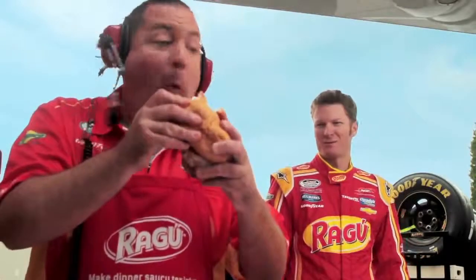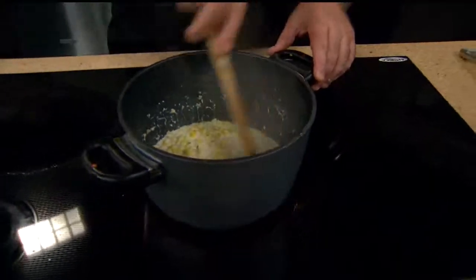Hey Tory, how's that chicken parm coming? It's really good. I might want to drive faster this time. I'll show you how to put it all together, but you've got to stay right here.